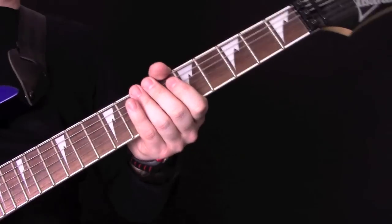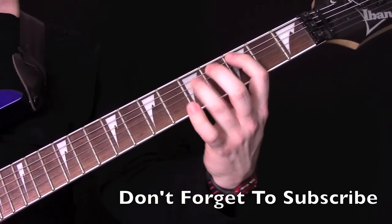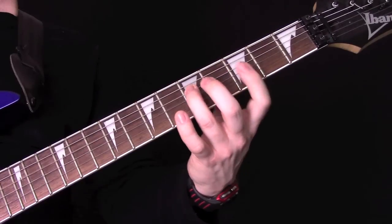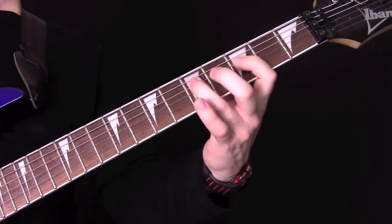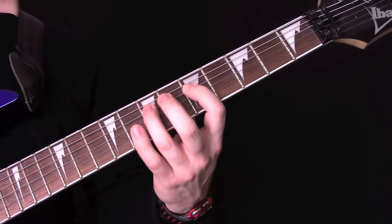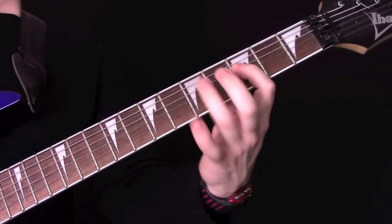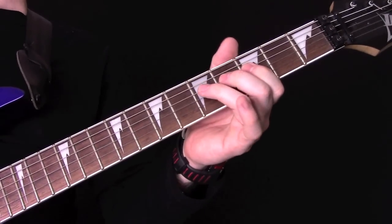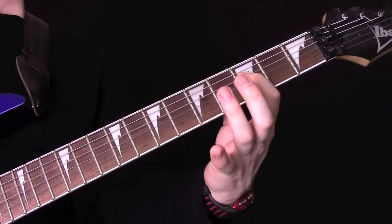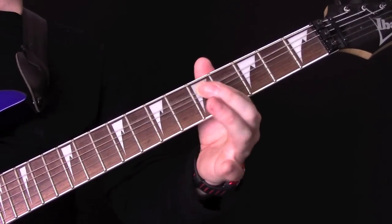Let's have a look at the second half. The first part of the second half of the riff is the same. The last bar is the only bit that's different. So all the same up to that point, then we've got a little bend on the 5th fret of the D string, and then play the 5th fret again. Then 3, 5, 3, hammer on, and then finish on 5 on the A string.